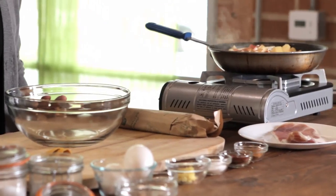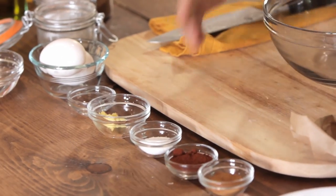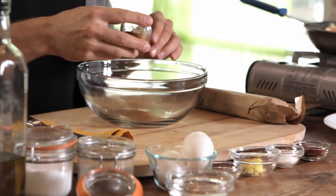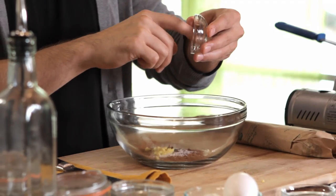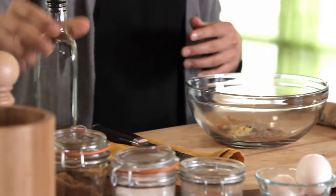A rub is a great way to add flavor to your meat without having to marinate it. You can make your rub out of just about whatever seasoning you like, but we're going to do ours with some cinnamon, chipotle powder, salt, ginger, cloves, and pepper. Specifically: two teaspoons of cinnamon, two teaspoons of chipotle powder, one teaspoon of salt, one teaspoon of ginger, half a teaspoon of freshly cracked cloves, one teaspoon of pepper, and one tablespoon of olive oil.